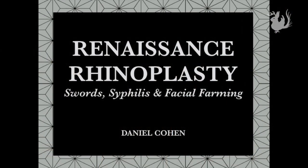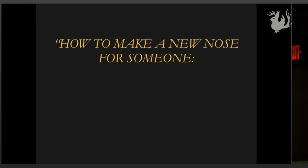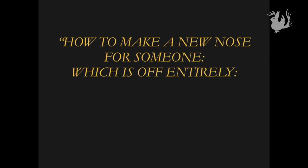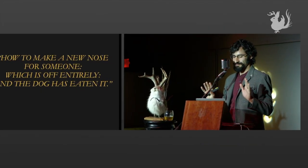But I'm about to change it on you for one that I'm going to plagiarize directly from a 1460s manuscript, which is the first Western treatise on reconstructive surgery. So our new title is going to be: 'How to Make a New Nose for Someone, which is off entirely and has been eaten by the dog.' That is verbatim. You can tell it was a German manuscript — very long.